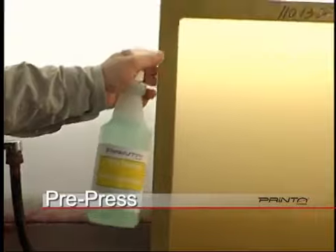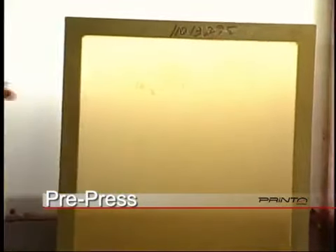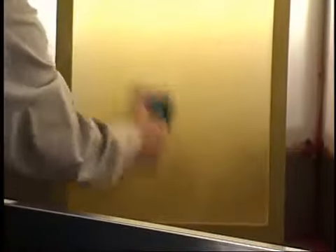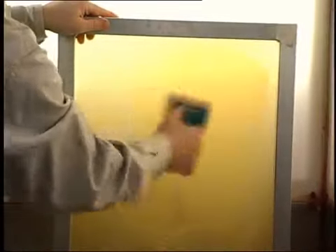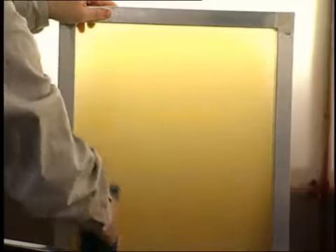The next step is to prep the screens needed for your design. The screen frames in the 770 Series are constructed of lightweight aluminum, providing for strength, durability, and ease of cleanup. New screens should be abraded and degreased before attempting to apply the photosensitive imaging film. This will remove any dirt, dust, or finger oil accumulated during handling.